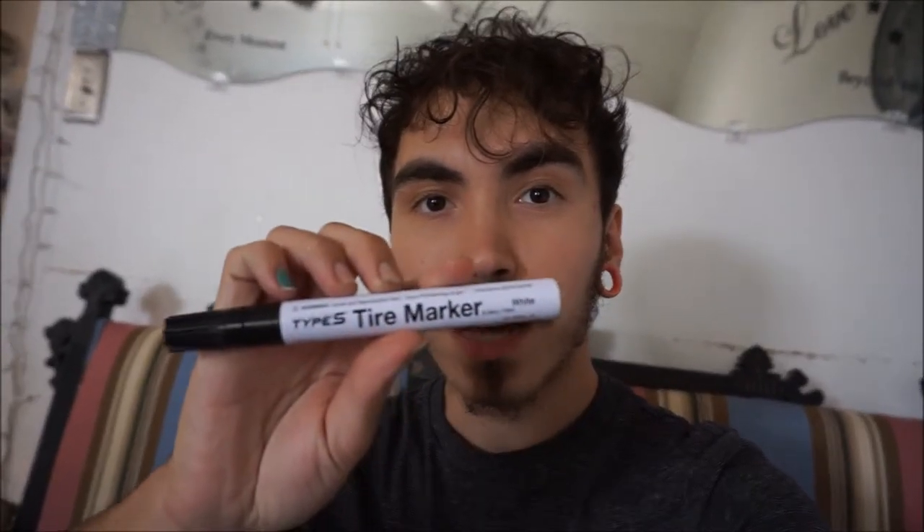What's up everybody, it's Dakota from First Gear Media, and today we have another Integra video. We're going to be doing our own tire lettering for under $15. We have the Type S tire marker — this was only $12 at my local AutoZone. I have Nitto tires and I always like the white tire lettering, and for $15 that's a good deal — you know us, we're always shopping for good deals.